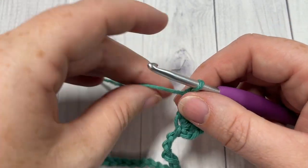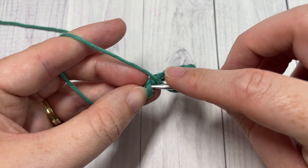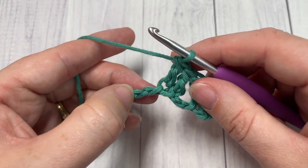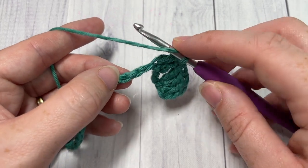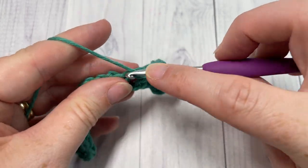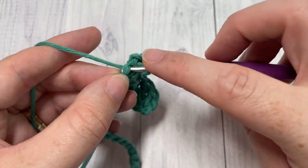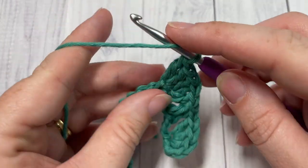Next, skip the next two chains, then work one double crochet into each of the next two chains. Into the next chain, work three double crochet stitches — skip two and then work three double crochets into that next chain, all into the same chain. Then work three more double crochets into the following chain. It's going to seem like a lot of double crochets close together, but don't worry, it will all work out in the end.